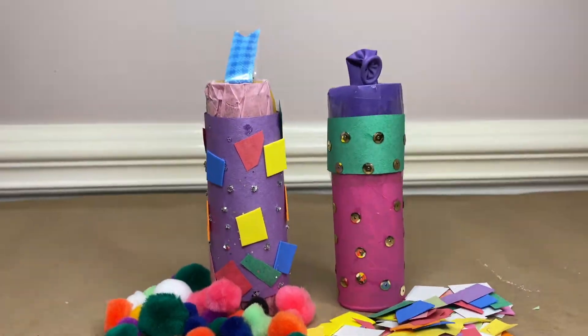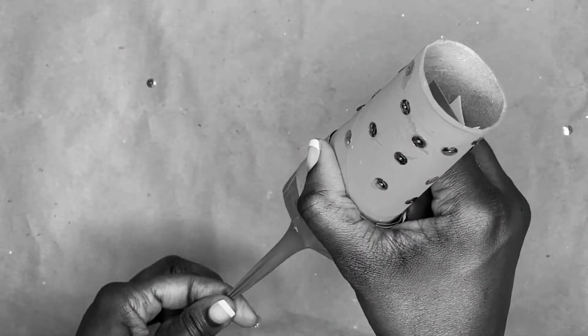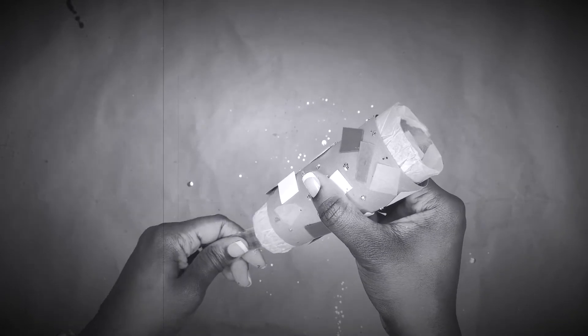Stick around because today I'm going to find out which DIY popper works best for you. Stay tuned!